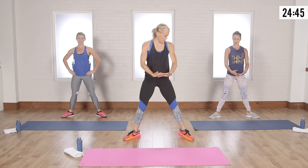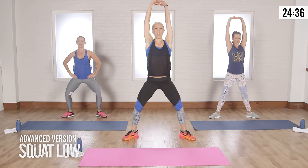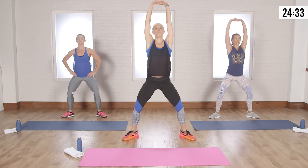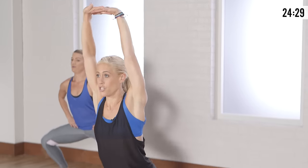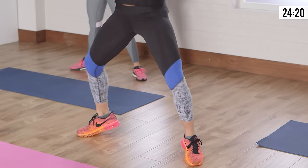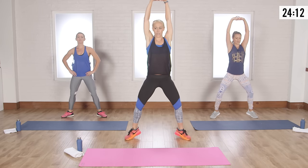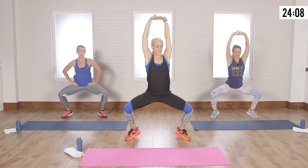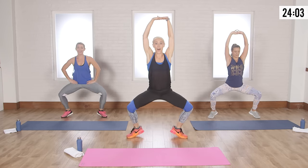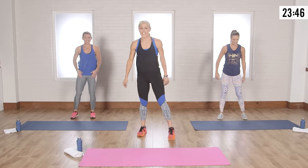If you're on the first level, stay there. For the next level, interlace your fingers and take them up over your head — abs are engaged a little bit more. Push your chest forward, come down and up. Drop those shoulders, keep your head neutral. To make it more challenging, get on your tippy toes. Beginners can alternate toe lifts. Hold it here — ten, nine, eight, seven, six, five, four, three, two, one!